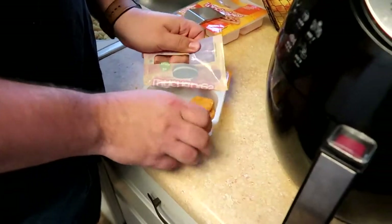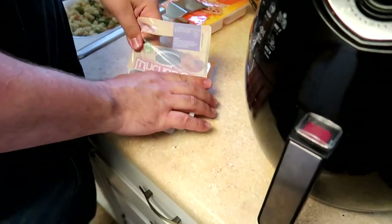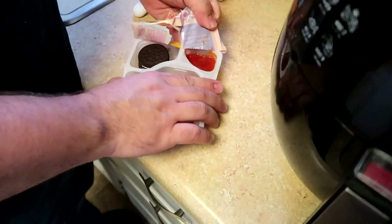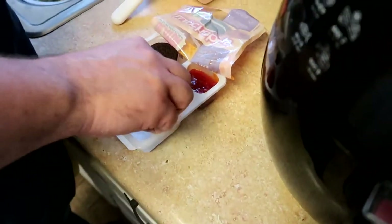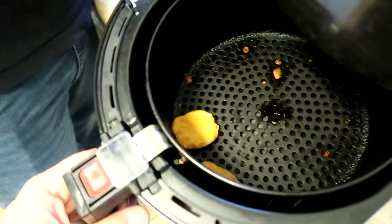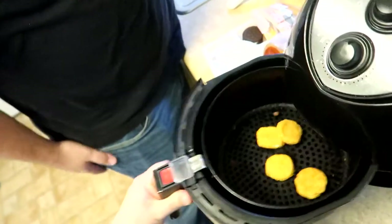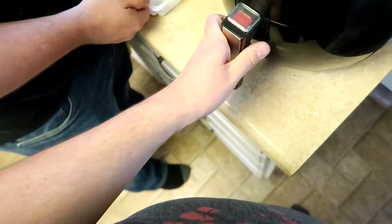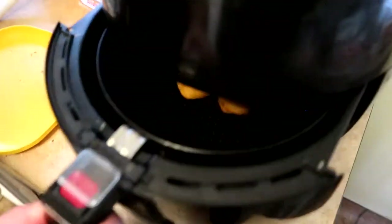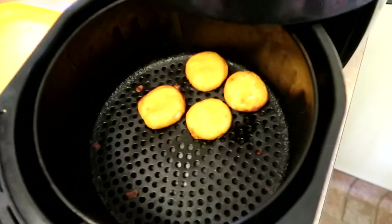Of course chicken nuggies are gonna be good, but these are lunchable ones. We're not gonna put the Oreos in there — that's just gonna melt. Oh, that's ketchup. Okay, so let's just throw the chicken nuggies in there. There we go. Put it in for five minutes since the last one was done in five minutes. And our chicken nuggies — they're done! Nice and golden.